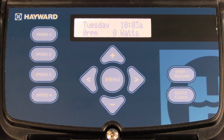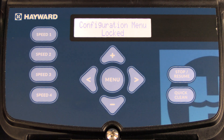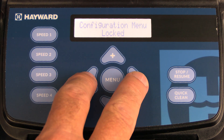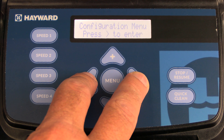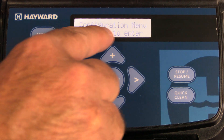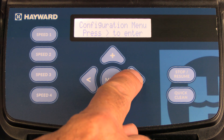Now we're going to show you how to access the configuration menu. Press the menu button one time. You'll see configuration menu locked. To access the configuration menu, press and hold the left and right arrow down for about three seconds or until you see 'press right arrow to enter' show up on the screen. Once you do that, press the right arrow to enter the configuration menu.